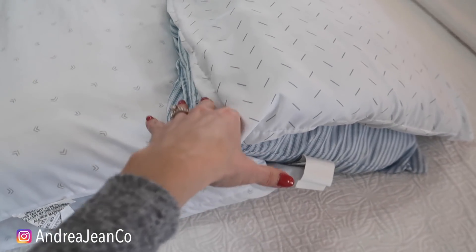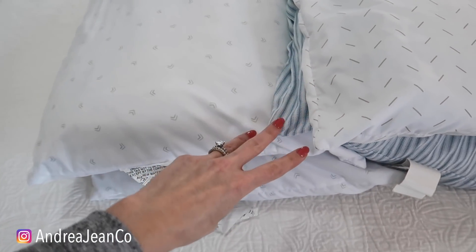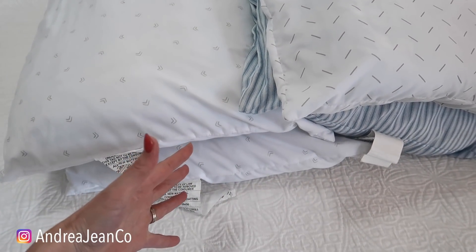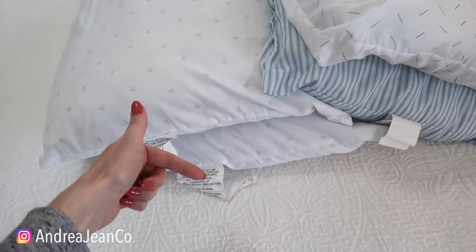Welcome back to Androgyne Cleaning. I am so excited to be cleaning these pillows with you here today. It is super easy — it is a three-step process and you do not need a washing machine. However, if you would like to wash them in a washing machine, I will link that video in the description box below.